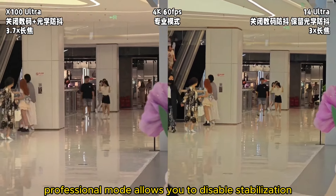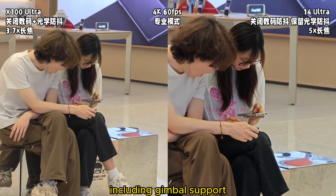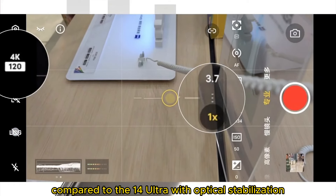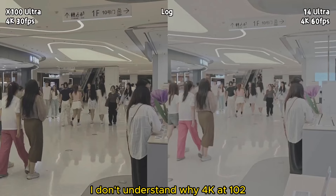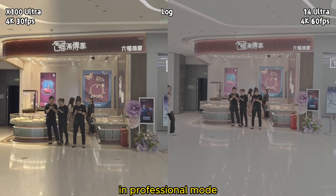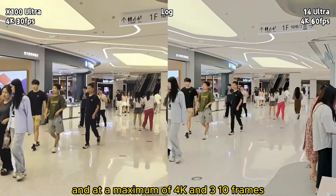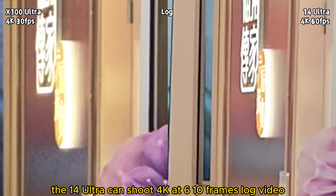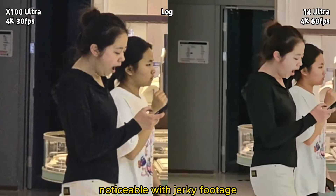Professional mode allows you to disable stabilization, but it turns off both digital and optical stabilization, including gimbal support. Handheld footage clearly shows that compared to the 14 Ultra with optical stabilization, the image shakes as if it had Parkinson's. I don't understand why 4K at 60fps with optical stabilization can't use the same strategy in professional mode. Professional mode can shoot log video, but only with the main camera and at a maximum of 4K at 30fps. The 14 Ultra can shoot 4K at 60fps log video, so comparatively the gap with the Ultra is noticeable.